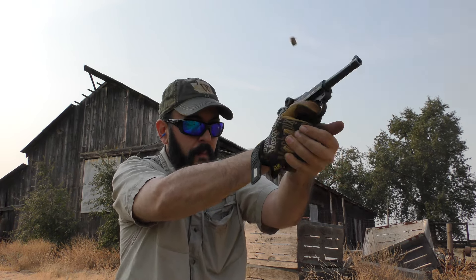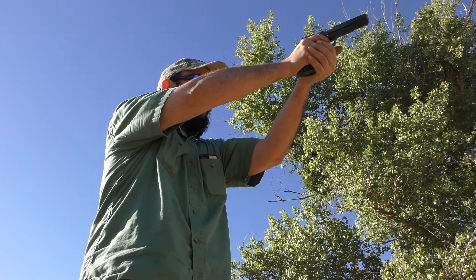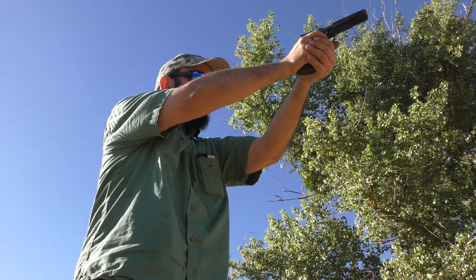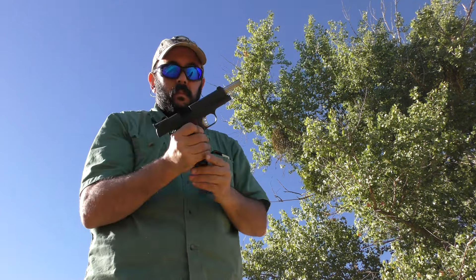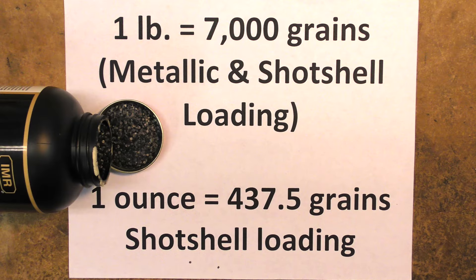As in everything in life, it all comes back to the numbers. If you hand load your own, after a while you're going to have to do a little math — but don't worry, it's very simple. If I were to get a tattoo, it would be these two: one pound equals 7000 grains on one forearm, and one ounce equals 437 and a half grains on the other. One pound equals 7000 grains works for both metallic and shot shell loading, and one ounce equals 437 and a half grains works very well with shotgun loading. Those two measurements are all you need to accurately and safely roll your own.